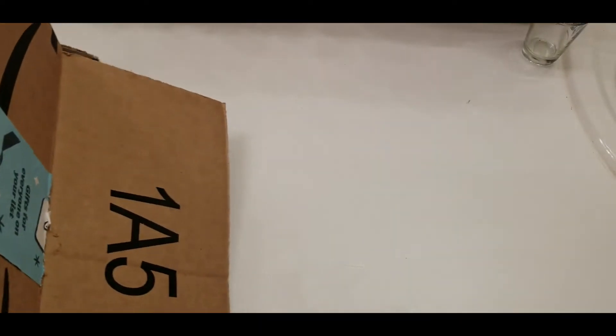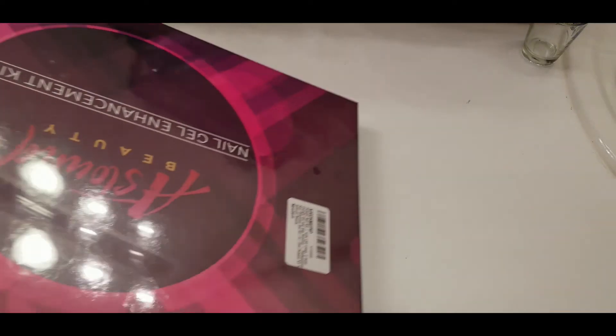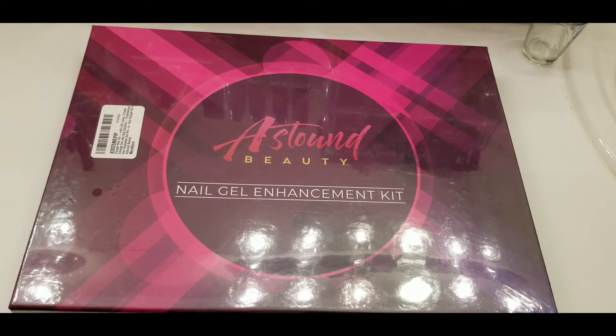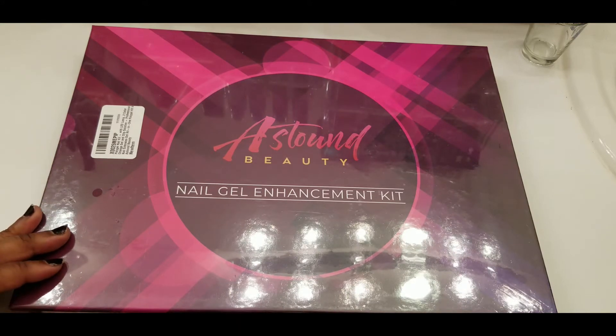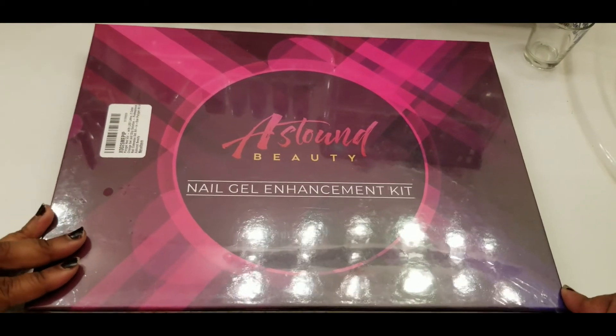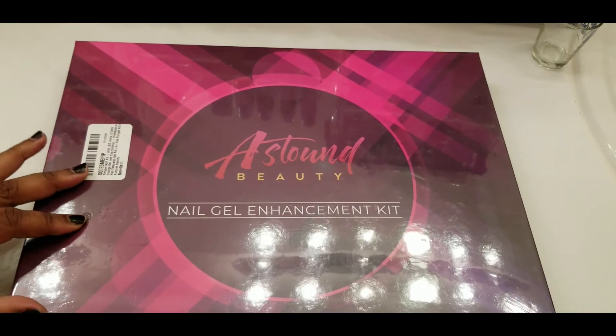And the next thing that was in this box, let me get it out. Astound Beauty. You're still seeing some glares — that's because this is still wrapped. I don't want to rip the box.